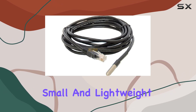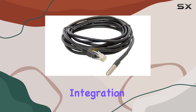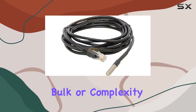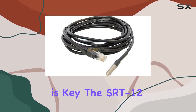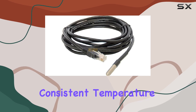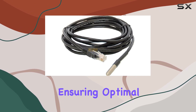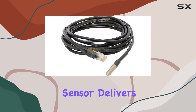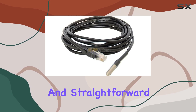Its small and lightweight profile adds to its versatility, allowing seamless integration into any setup without adding bulk or complexity. Ideal for applications where reliability is key, the SRT-12 excels in maintaining consistent temperature readings even in challenging conditions, whether you're safeguarding equipment or ensuring optimal environmental conditions. This sensor delivers peace of mind with its dependable performance and straightforward usability.